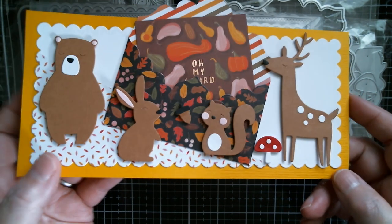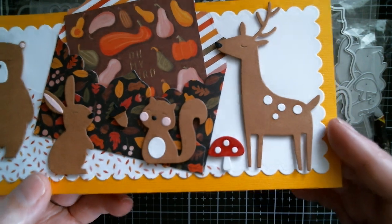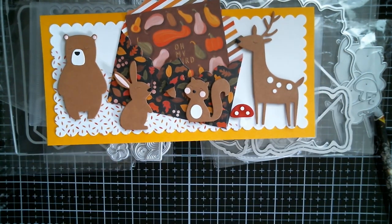You can use those characters on their own, cut in white — that can be used for Easter. Really, really sweet. And I think that one is my first autumn card of the year.